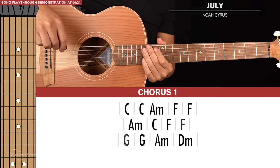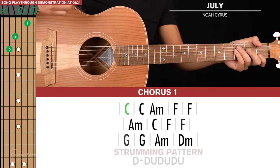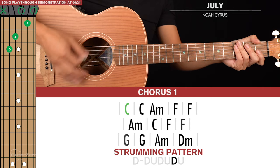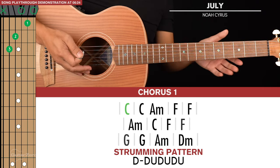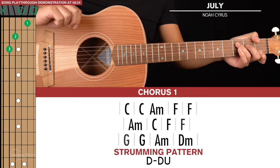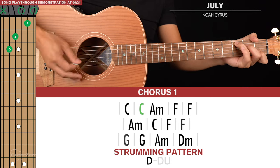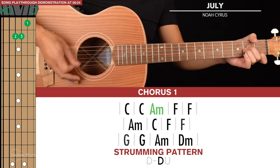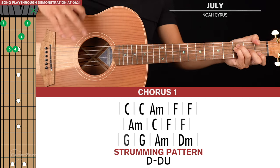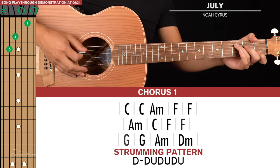Next we move on to chorus number one — there are three lines of chords here. For the first chord we have C again, continuing with that strumming pattern: down, down, up, down, up, down, up, palm muted. We then have A minor and C, which are shorter strumming patterns — just quick down, down, ups. Then we go to F and return to our original long strumming pattern. That's the first line of chords for chorus one.